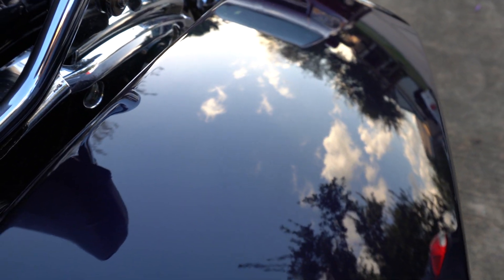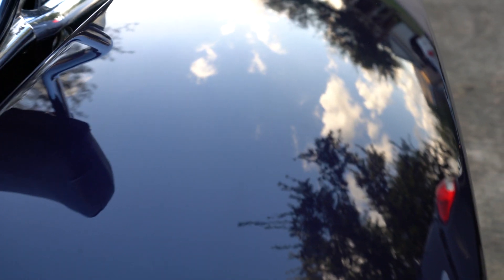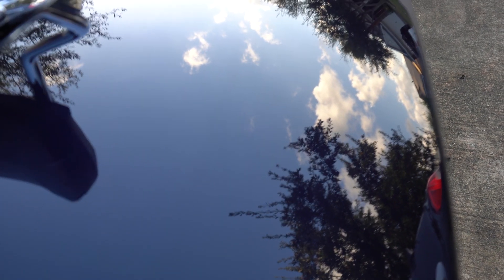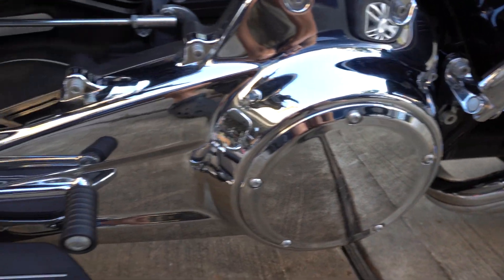Look at that — you can see the reflection of the clouds. This right here is mirror-like and there's not even any wax on this yet. It's amazing — look at the chrome details right here.